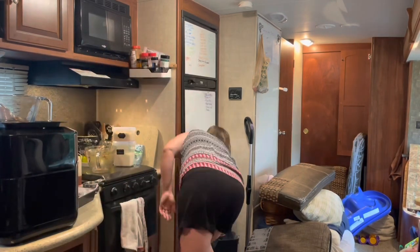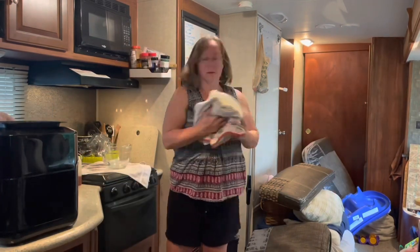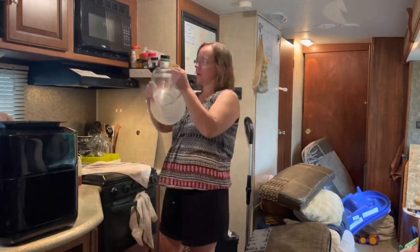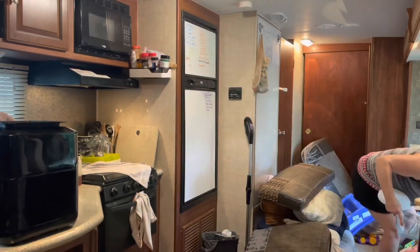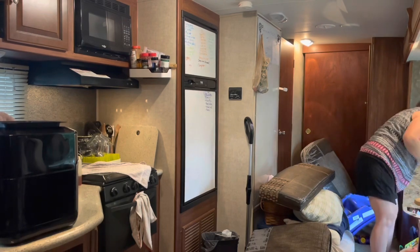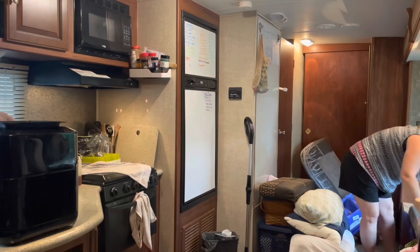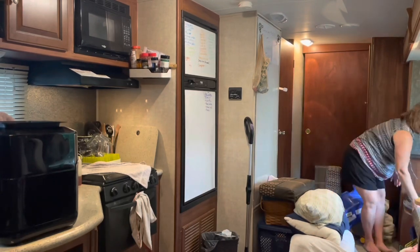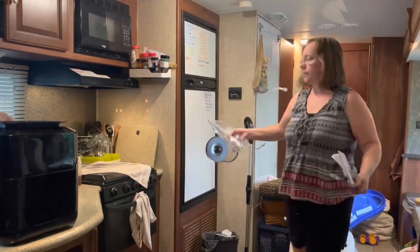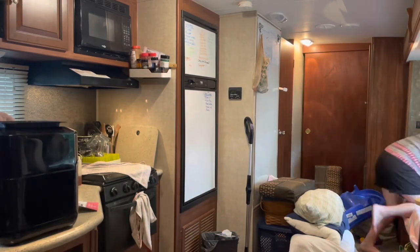I like to use parchment paper when I bake because it makes cleanup really easy and I can just take the whole thing and put it in the refrigerator. You do have to refrigerate most of the Trim Healthy Mama baked goods just to make them last longer. Once the brownies were in the oven I could clean up — I washed the dishes and put away the ones stored under the couch. Then finally I could reset my living space: cushions go back on the couch and everything gets vacuumed so that the vinyl is not everywhere.